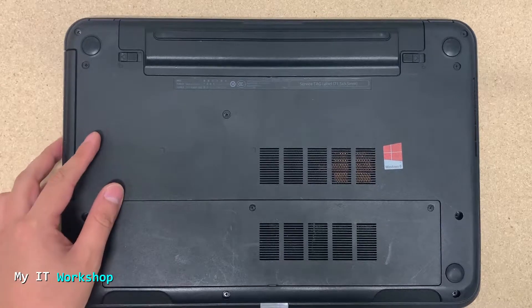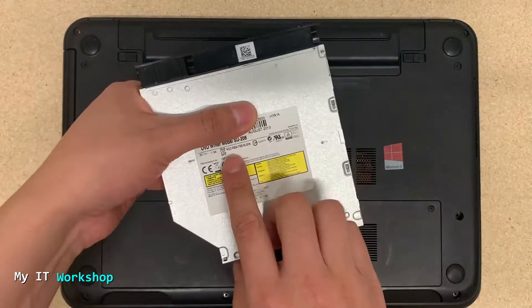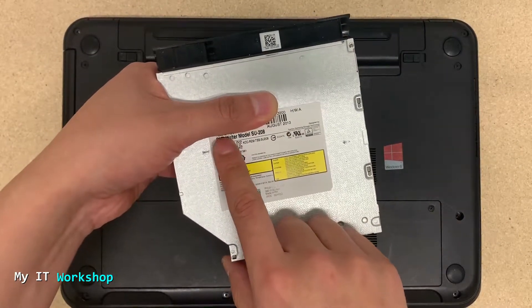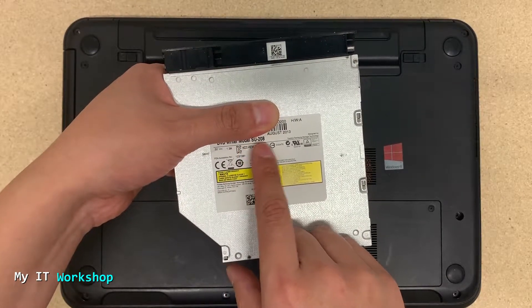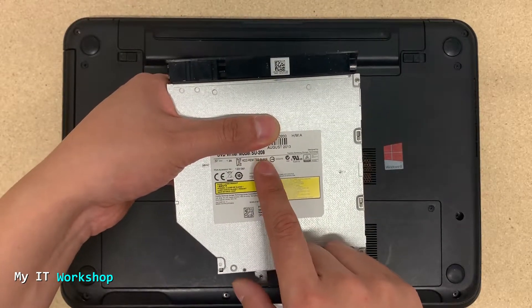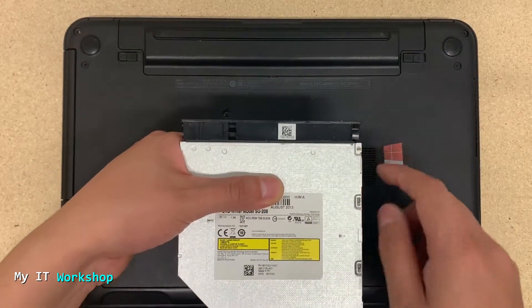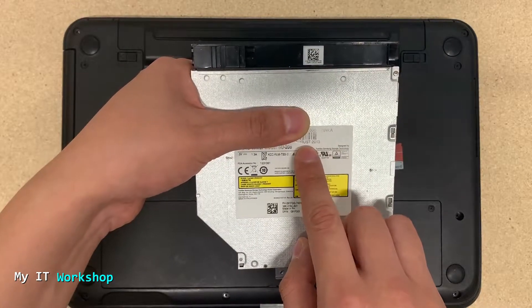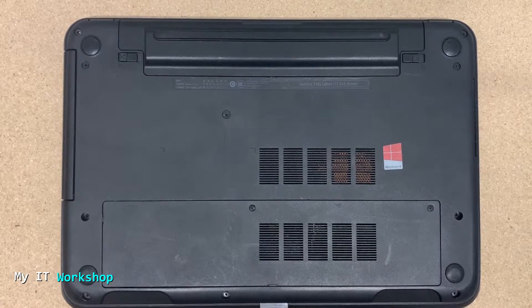For that, I took this spare optical drive from another Dell Inspiron 3521 — it's the same model. I'm showing you the actual model there and I'll leave the link in the description below. That other computer is not working because the screen is damaged, so I have some spare parts like a keyboard, RAM, and more.